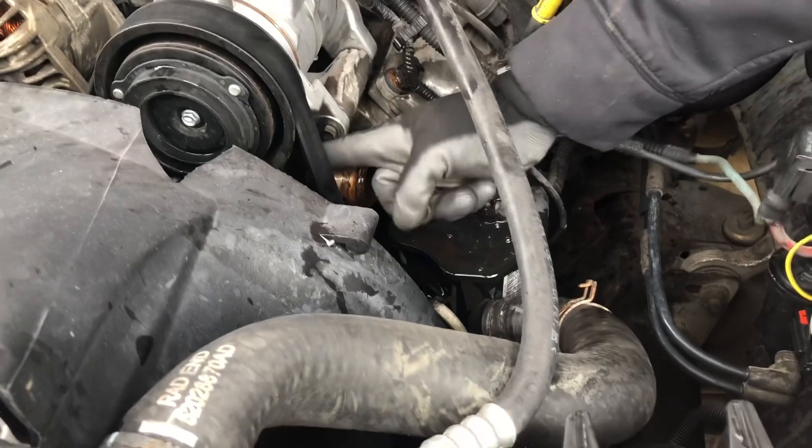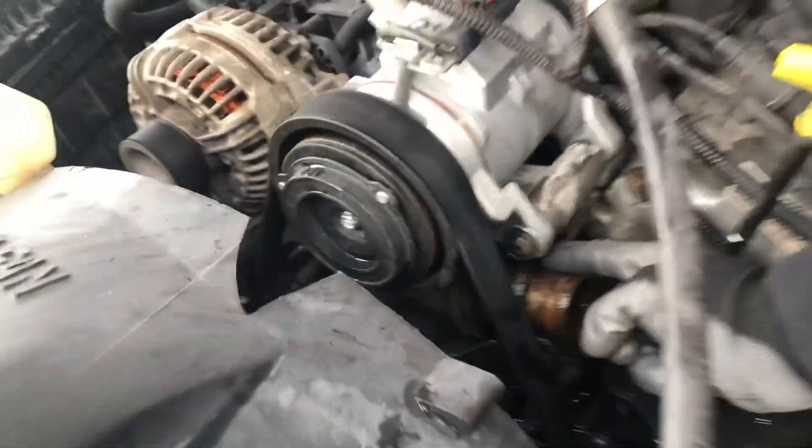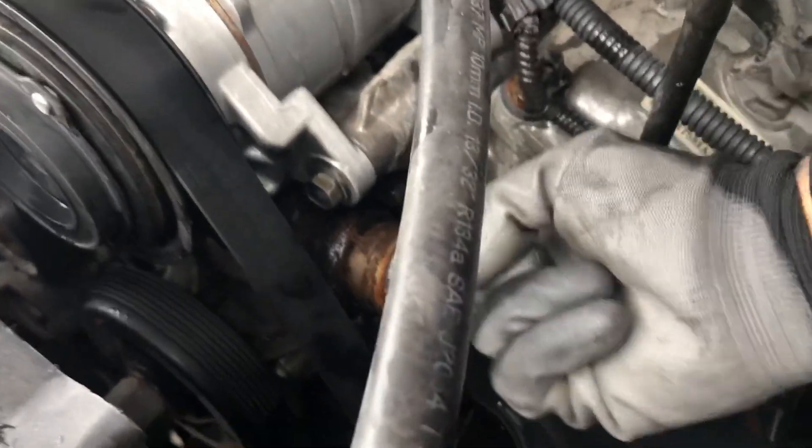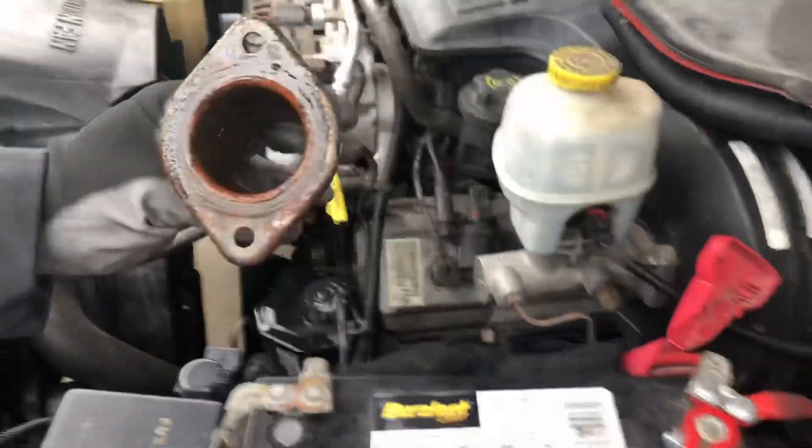The housing has two screws right here — one right here and one over here. I've got this out.